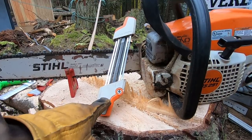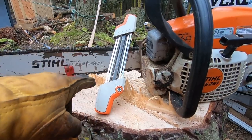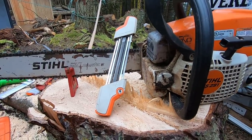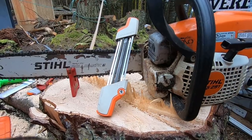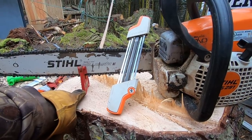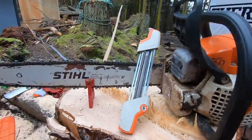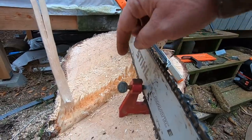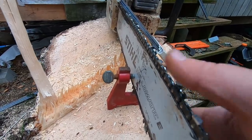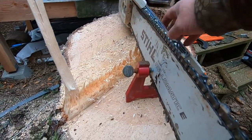It cuts your tooth and files down your raker at the same time. This thing's like 50 bucks — it's worth its weight in gold. I used to hand file them and then go back and file the raker separately. This just cuts so much time out of it and it's so easy. I don't know what these files are made out of but they're so much better than the Oregon files and all the other aftermarket stuff you can buy. I'd highly recommend this. And if you don't have a vice or a shop like I don't, I would get one of these — it's an Oregon stump clamp.